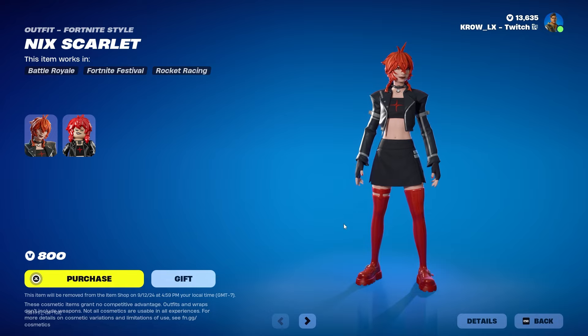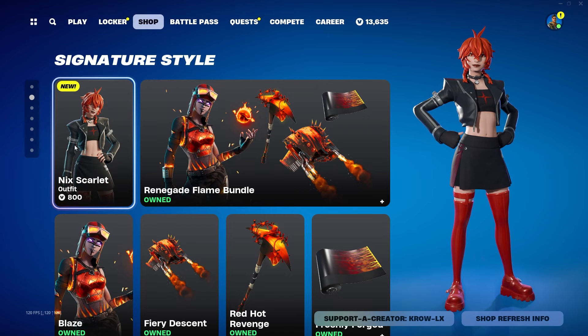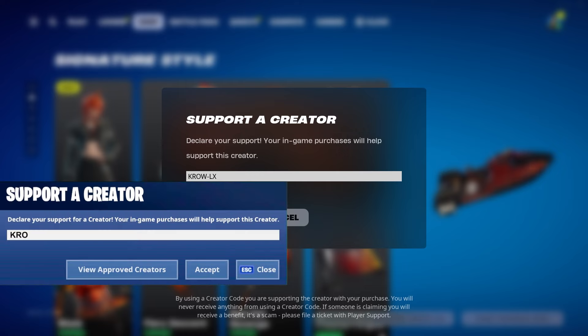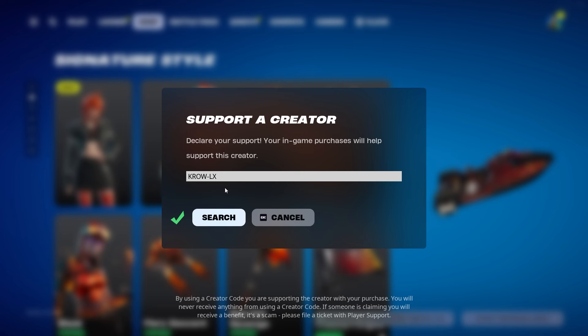No back bling obviously — it's 800 V-Bucks. I'm still salty about them removing the rarities. This is gonna be an uncommon if you guys don't know, for this price. Anyway, if you enjoy the content and want to support, please consider using my code Pro-LX. I'm going broke — catchable live on Twitch.